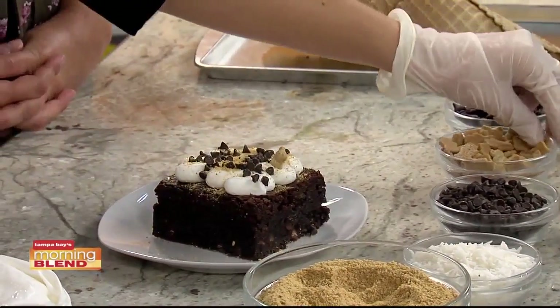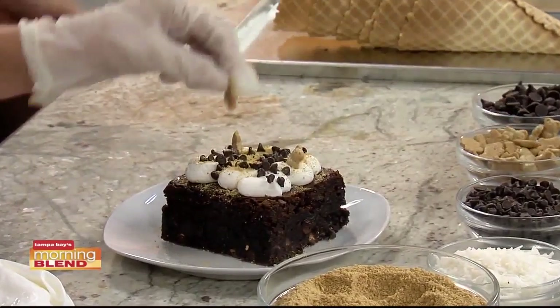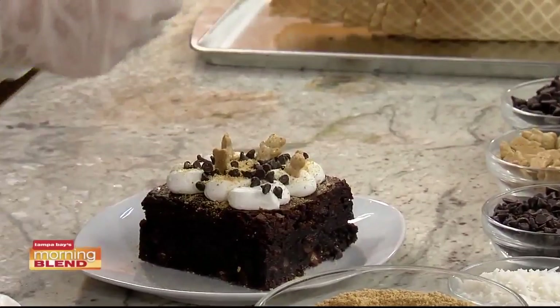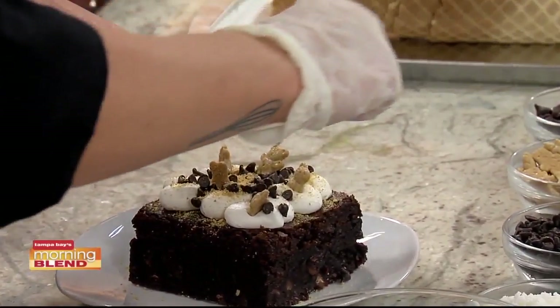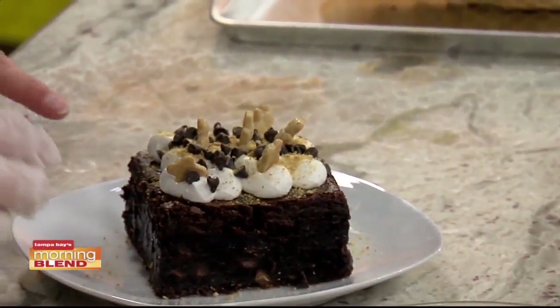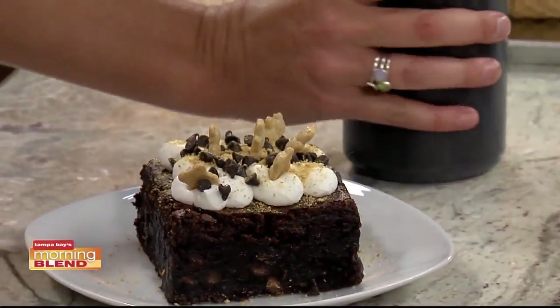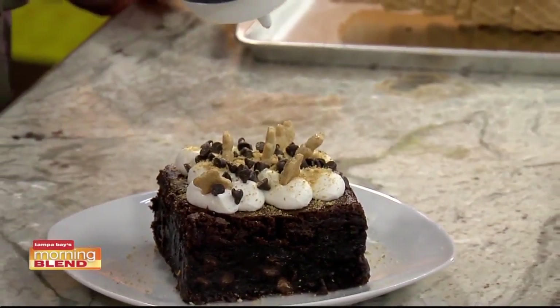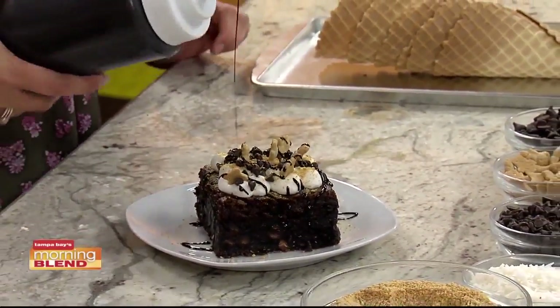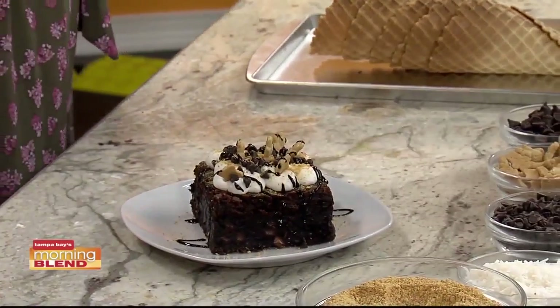So this is our s'mores brownie — look at the Teddy Grahams in there. I thought they were so cute, and it's graham crackers, so why not? Was this the same frosting as the cupcake? Yes, marshmallow buttercream again. So if you want to give that a nice little drizzle — I want to give this a taste. I could eat the whole thing. I've tried; I've not succeeded. This is the biggest brownie I've ever seen.